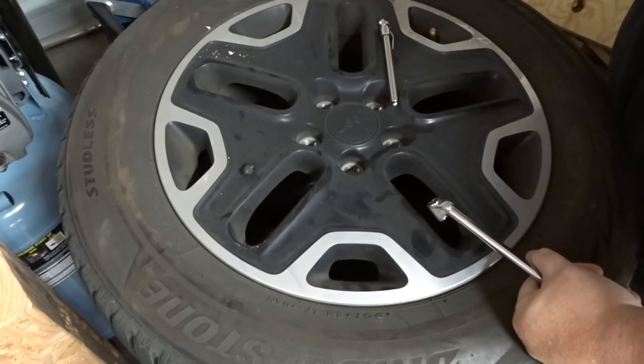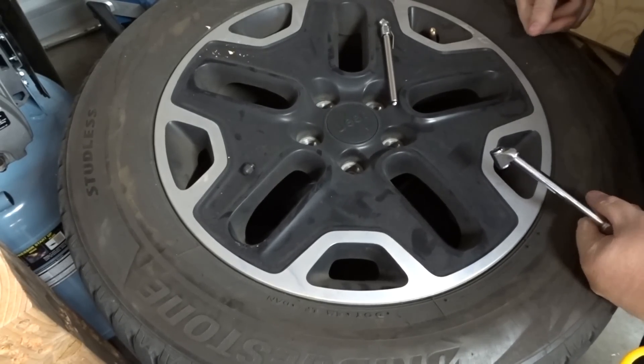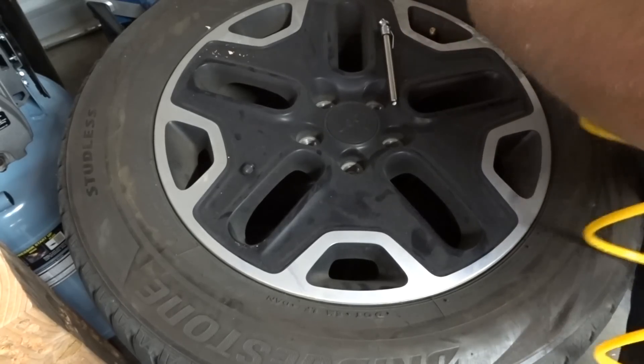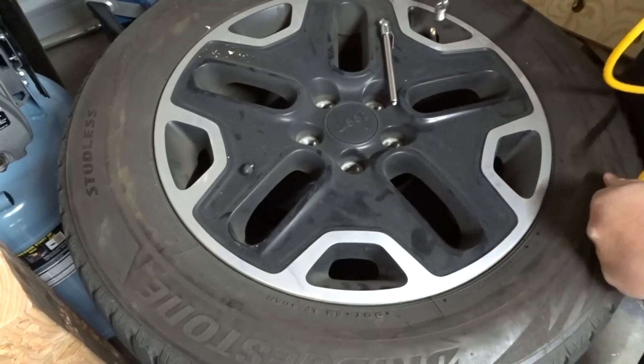That's a tire I fully deflated — the air gauge is showing no pressure. Obviously it still has some air in it, but for all intents and purposes it's as flat as it's going to get on its own. So let's see, using only the tank, can I fill it up — or at least how far can I get it?